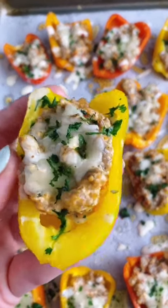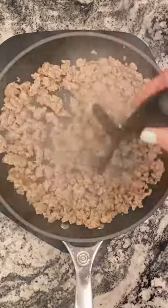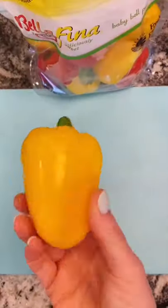You guys have been loving these pepper recipes so much, so here's a breakfast option. Start by browning up one pound of sausage — use whatever kind you like. Then melt in four ounces of cream cheese and add a tablespoon of salsa.